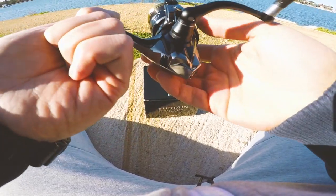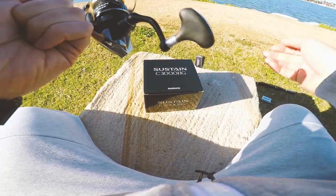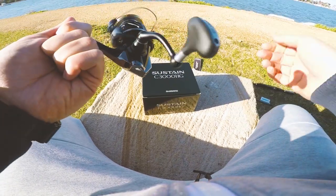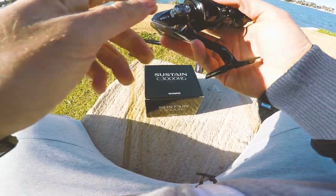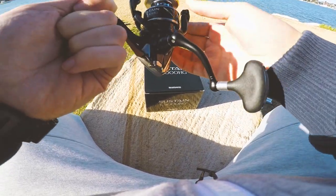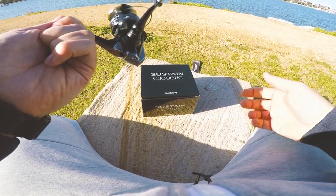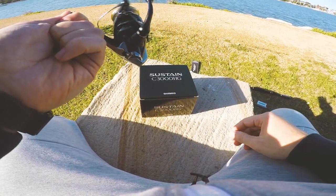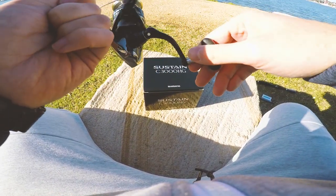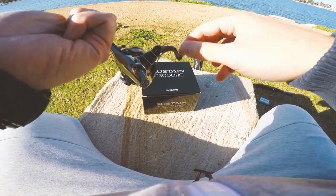So far so good. I can't wait to use it. I do have some braid left over at home so I'm just going to fill this spool up with 15-pound. First impressions, guys — really, really nice. It looks great and feels great in your hand. It's super light but the integrity of the reel doesn't feel compromised at all by its lightness. Shimano have done a really great job reducing that weight while maintaining rigidity. Props to Shimano.